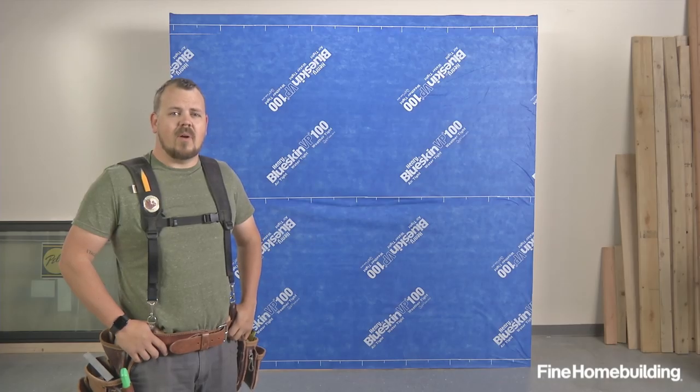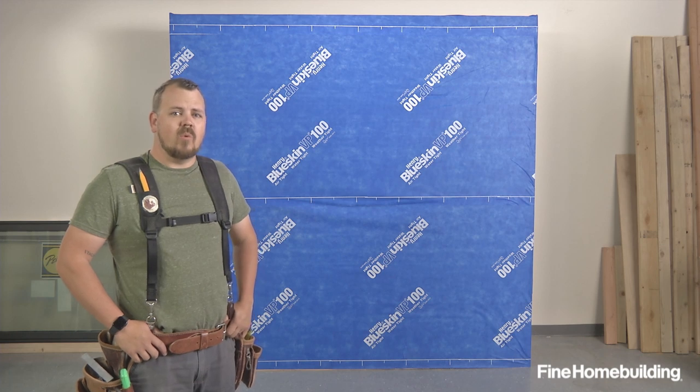In this studio mock-up we're going to be installing a Pella flanged window in a wall with a fully adhered membrane.